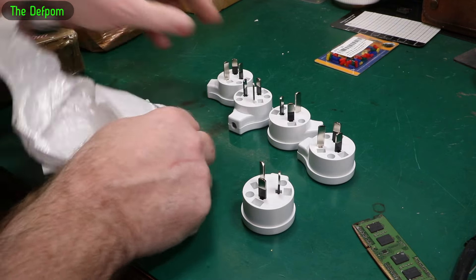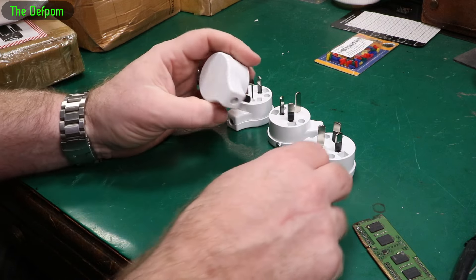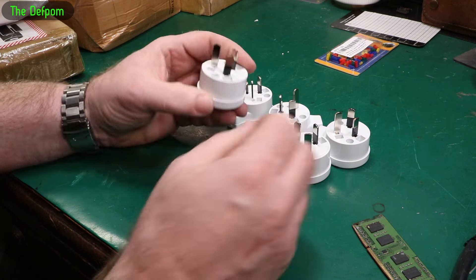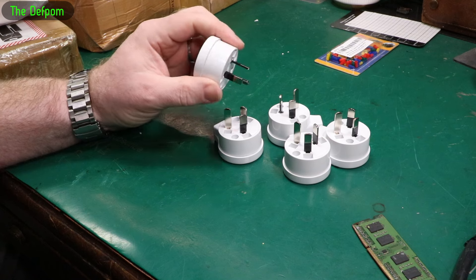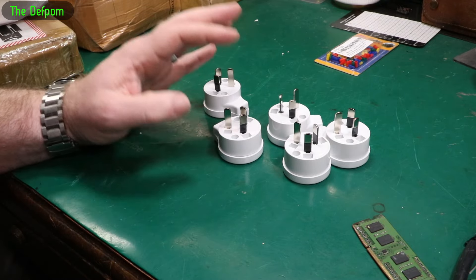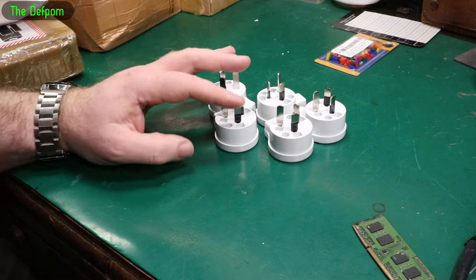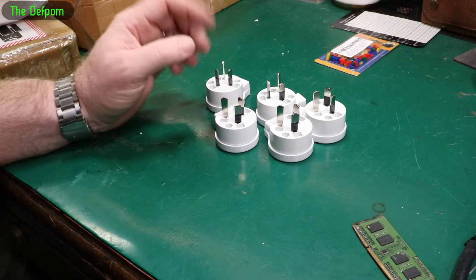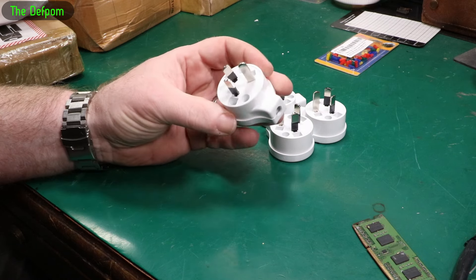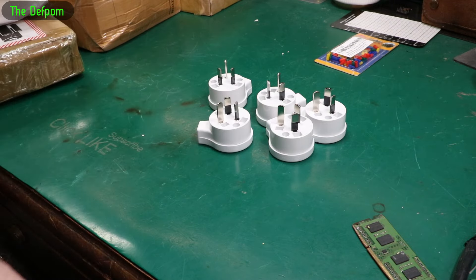Now in New Zealand, if you go to a shop and try to buy plugs, they're really expensive. I got these on AliExpress, which are probably exactly the same as the ones in the shop, and they look just as good — but these were a fraction of the price. Everything in New Zealand is expensive; the markup on things is horrendously high and we're basically taken advantage of because it's a bit of an isolated market. I think if I bought one of these plugs from a retailer, it'd be something like $10 or $15 each. I think I got all of these for around $10–$15 for the whole lot, rather than just one.